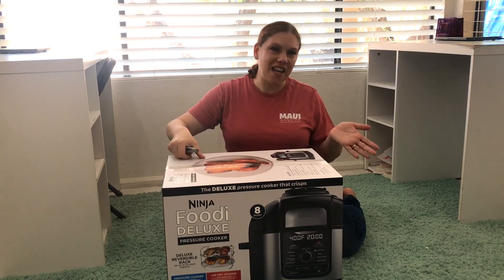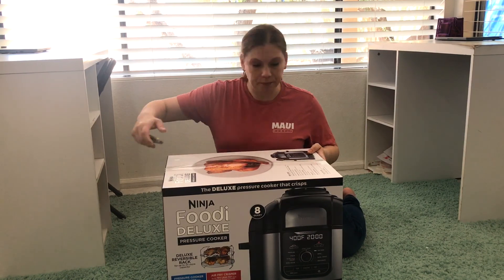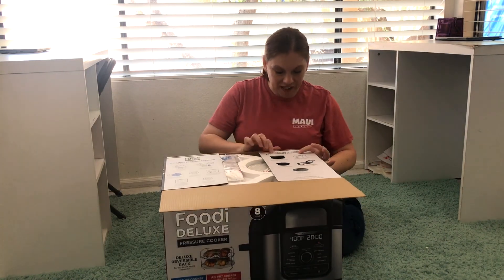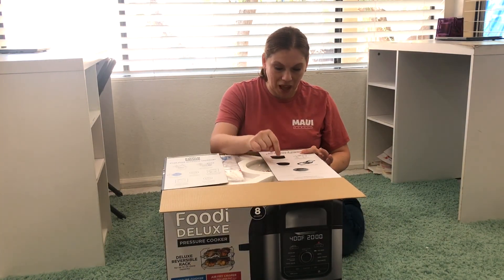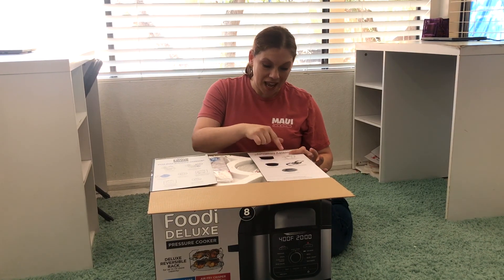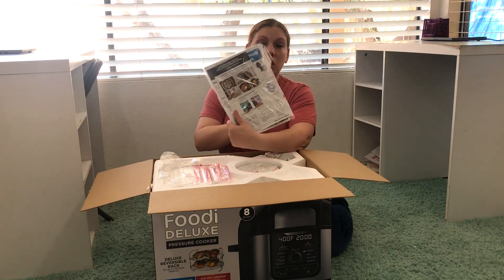It also includes a chef-created cookbook with 45 recipes. Again, this is not a sponsored video — I was gifted this by my parents for my birthday. On the top of the box they show a bunch of available accessories: a cooking pot, a tube, a glass lid, a multi-purpose baking sling, and a folding crisping rack.